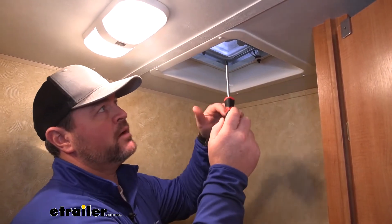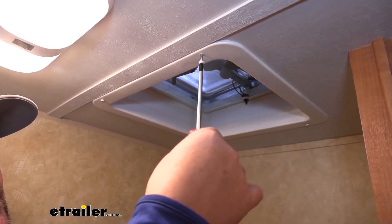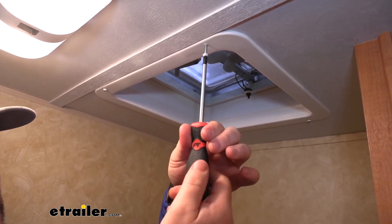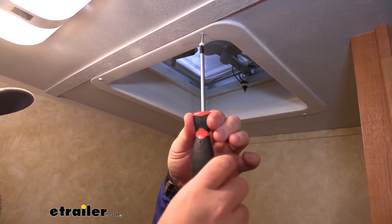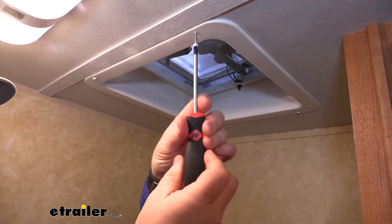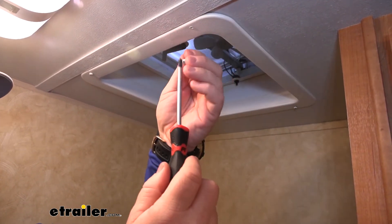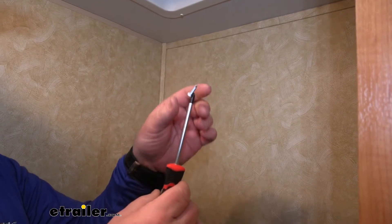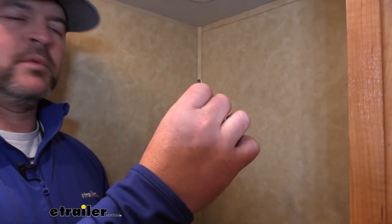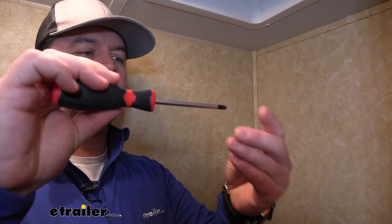We're going to be inside taking everything out. I can already tell you I'm liking this grip. Being that rubber, it's a non-slip grip, makes it easy to hold onto. And you can see the magnetic tip works great — even if you happen to drop one, you can reach down and grab it. Maybe you get in a tight corner and just can't get your fingers in — it makes it easy to pull the hardware out.